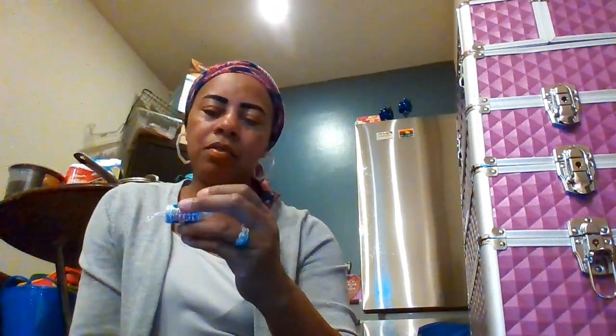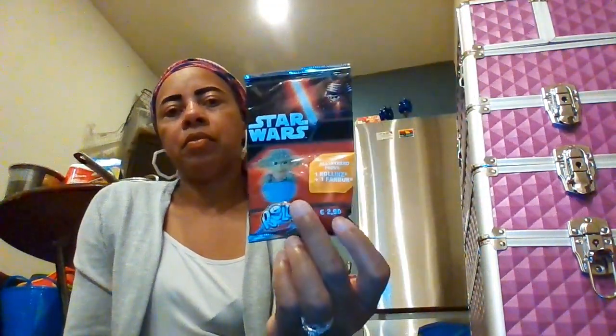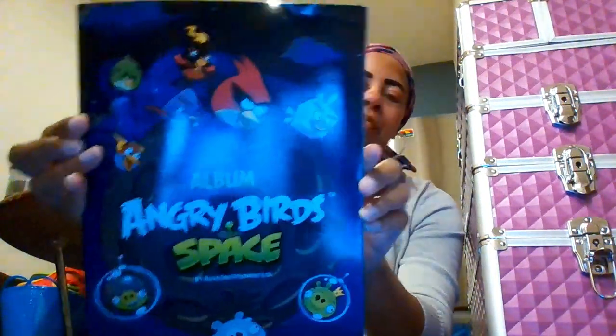There's something called love hearts — not sure what that is exactly. Then we have a Star Wars Roland's game, and also a Star Wars Roland's blind bag. And this Angry Birds Space book was free, so I'll be putting that in one of the baskets.